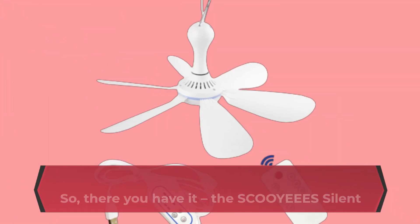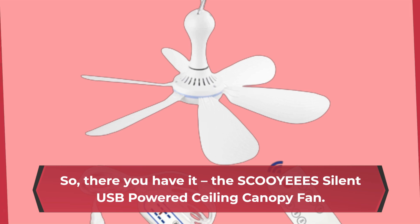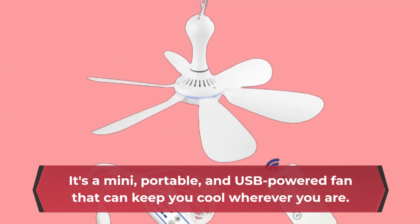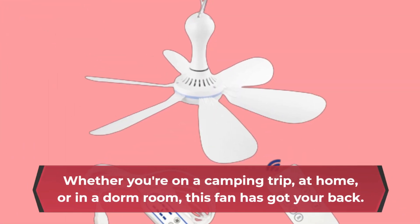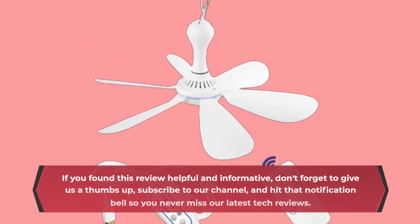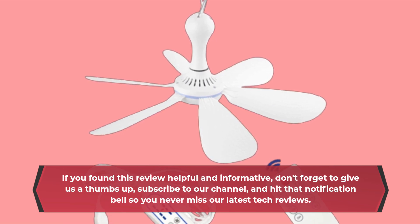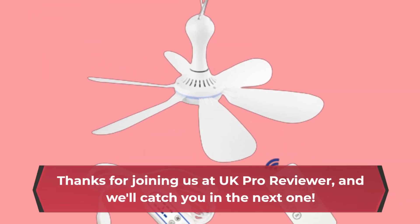So, there you have it — the SCOOYEEES Silent USB Powered Ceiling Canopy Fan. It's a mini, portable, USB-powered fan that can keep you cool wherever you are. Whether you're on a camping trip, at home, or in a dorm room, this fan has got your back. If you found this review helpful, don't forget to give us a thumbs up, subscribe to our channel, and hit that notification bell so you never miss our latest tech reviews. Thanks for joining us at UK Pro Reviewer, and we'll catch you in the next one.